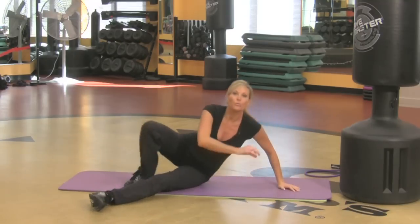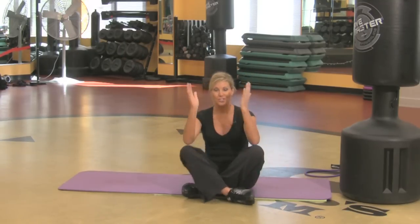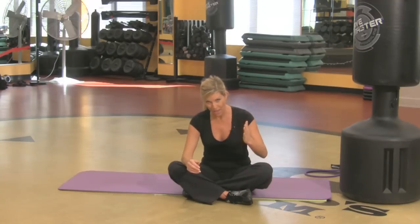So those are just three great exercises. My thighs are already burning. They're going to target and tone your thighs and really help slim them down.